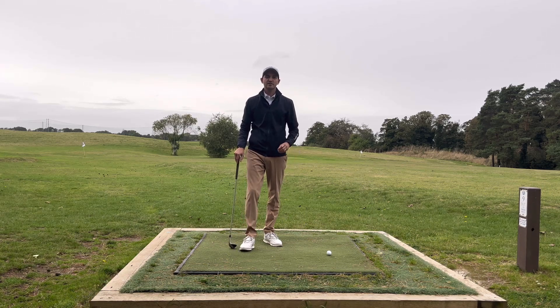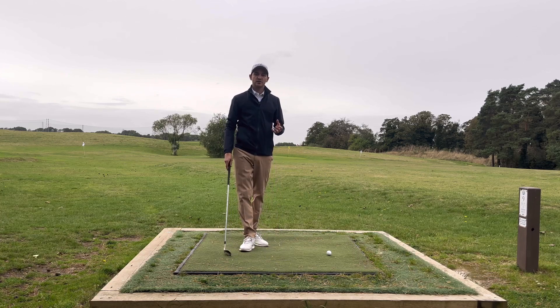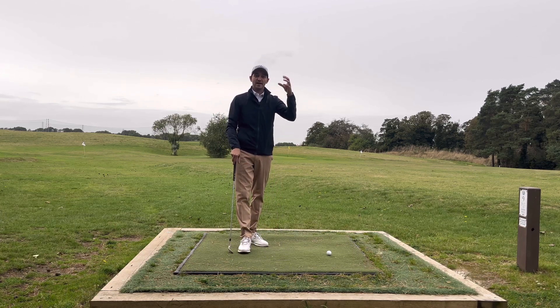In today's two-minute tip we're going to be looking at how to improve your striking when we're playing that pitch shot — the shot that tries to get the ball up in the air as quickly as we possibly can so it can land on the green and stop as quickly as it can.